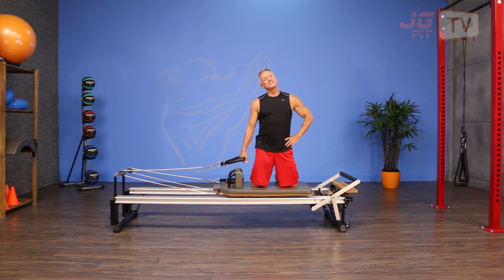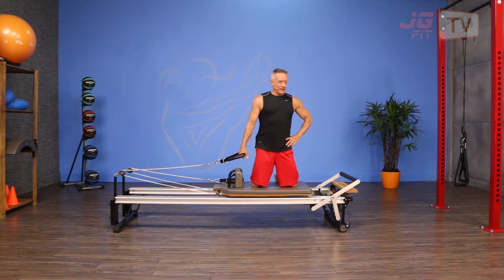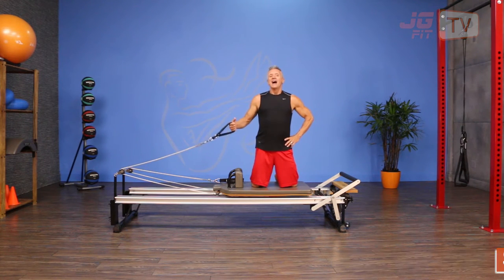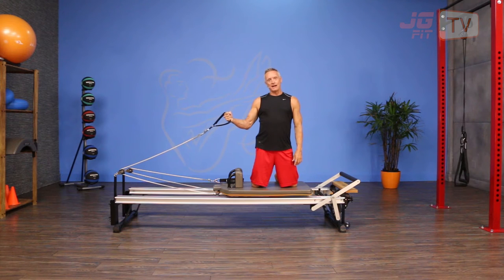Welcome to JG Fit TV. I'm John Gary here to show you the move of the day, and today we're doing a reformer exercise we're calling stir the cauldron or stir the pot. I'm gonna hold the front strap in my hand. I've got one full tension spring on, and you can do this either kneeling or sitting. I'm gonna do it kneeling to make it a bit more challenging for balance.